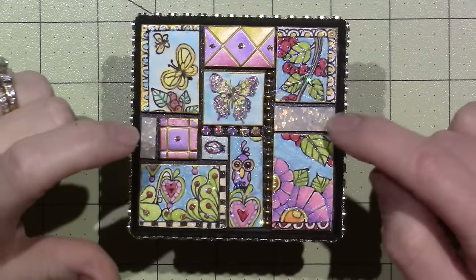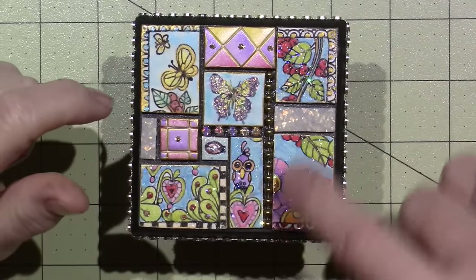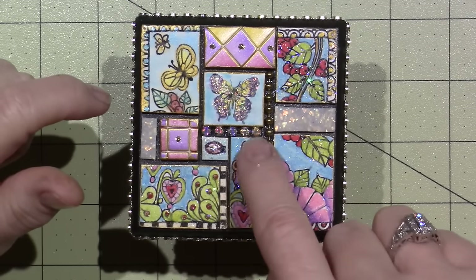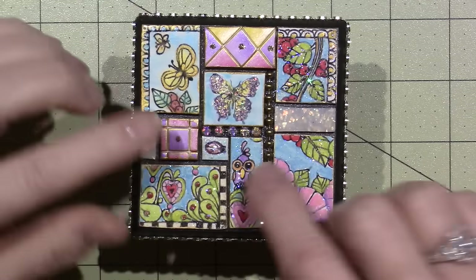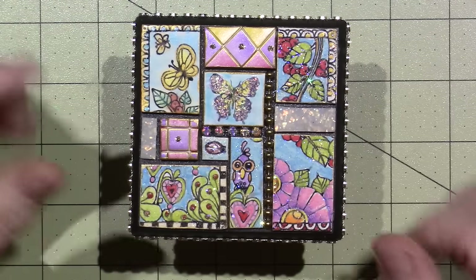I have two little pieces of that on the top, and then I used a piece of ball chain from my stash and a piece of that bling chain that I showed you. I bought this in the jewelry department — you just go right to the jewelry department and you really only need little pieces at a time, so it goes a long way.